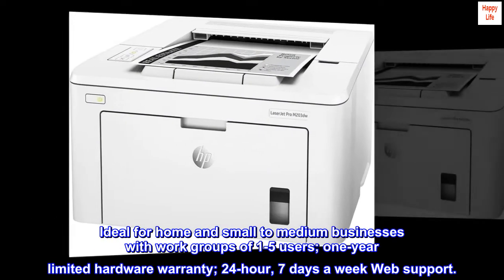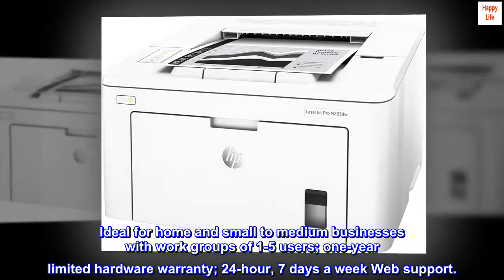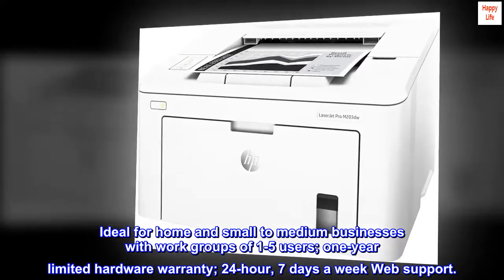Ideal for home and small to medium businesses with work groups of one to five users. One-year limited hardware warranty and 24-hour, seven days a week web support.